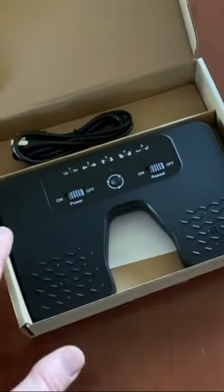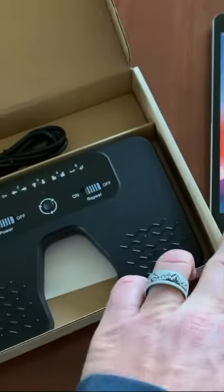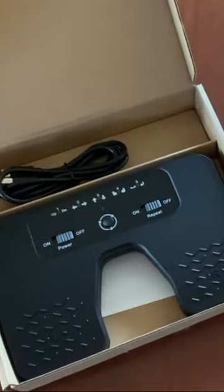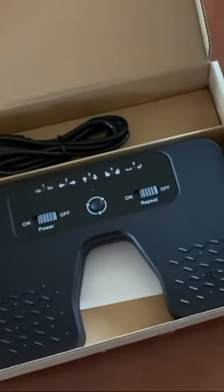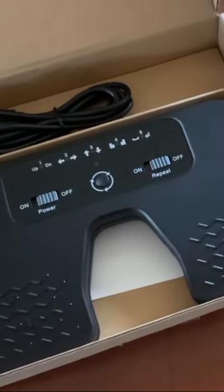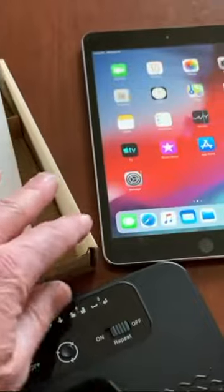On today's video, we are going to be linking and doing a quick review on this foot pedal-based page turner that pairs perfectly with your iPad. This is a great feature for musicians that are using sheet music on stage and need to switch between document pages. It's going to connect via Bluetooth to our iPad.